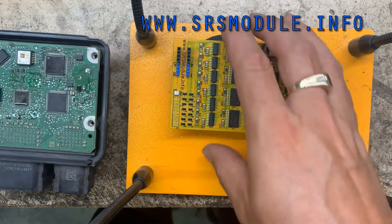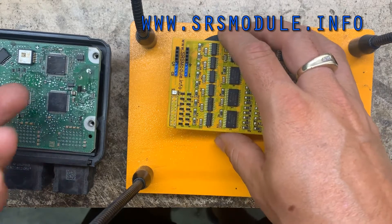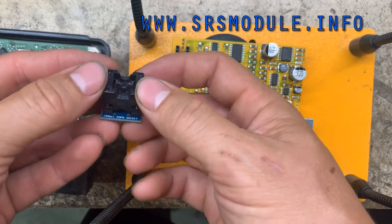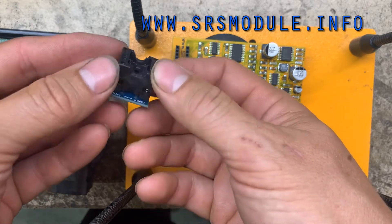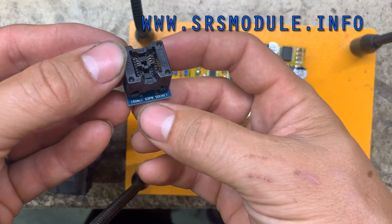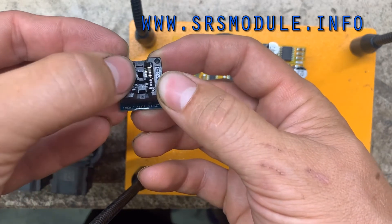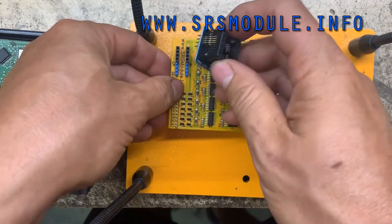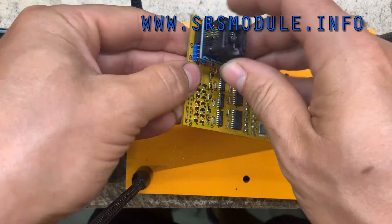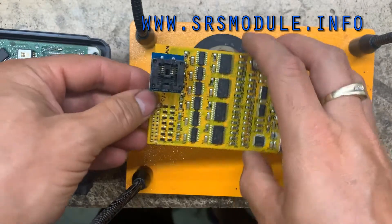I forgot to add — if for some reason you do want to remove the EPROM from the board, you could get one of these adapters. It only costs about $2. It's called the SOP8 socket, so the EPROM will drop in there and this will just go on top.